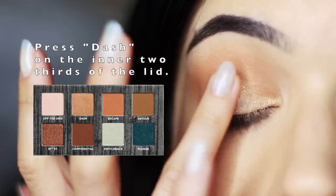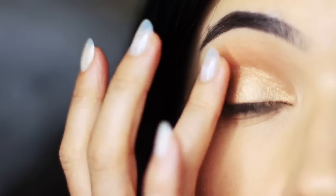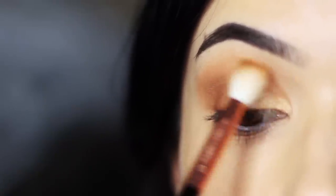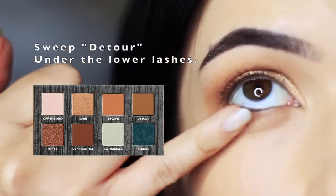To save us using any more brushes, I took Dash and tapped this over the inner two-thirds of the lid using my ring finger. I also went in with my blending brush and just removed any of that shimmer that might have touched the crease, because we want to keep the crease nice and matte.